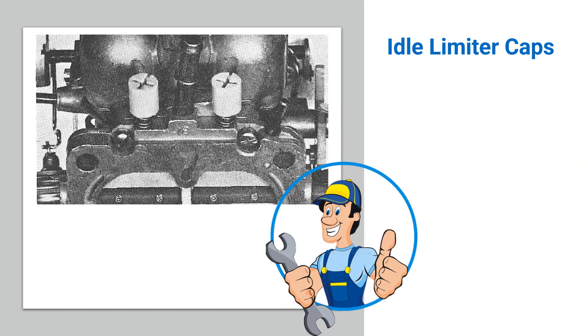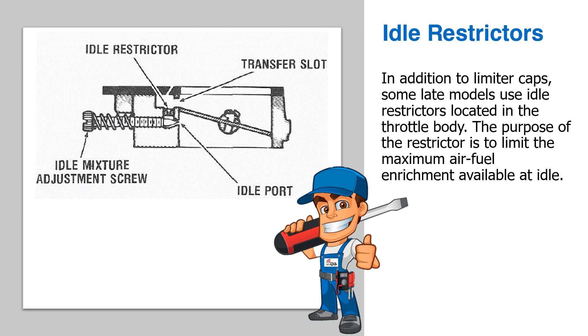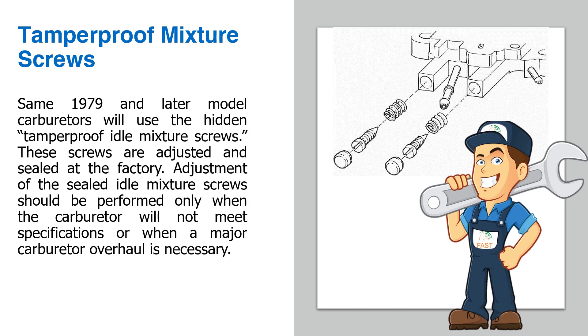Idle limiter caps: All late model carburetors use idle limiter caps to prevent over-rich idle adjustments. In addition to limiter caps, some late models use idle restrictors located in the throttle body to limit the maximum air-fuel enrichment available at idle. Some 1979 and later model carburetors use hidden tamper-proof idle mixture screws, adjusted and sealed at the factory. Adjustment of the sealed idle mixture screws should be performed only when the carburetor will not meet specifications or when a major carburetor overhaul is necessary.